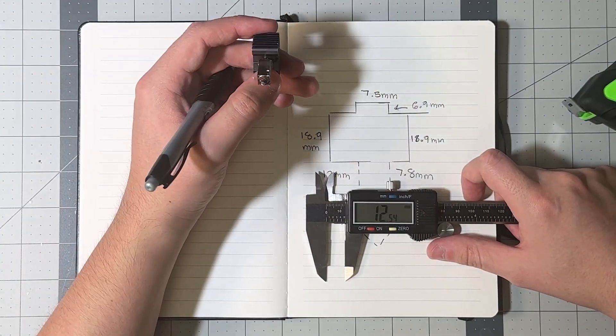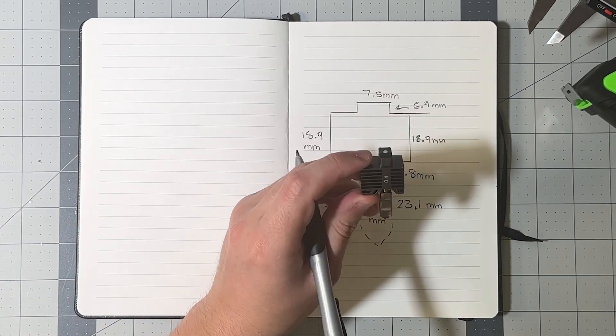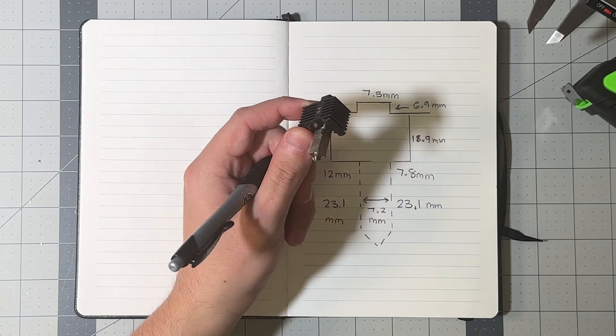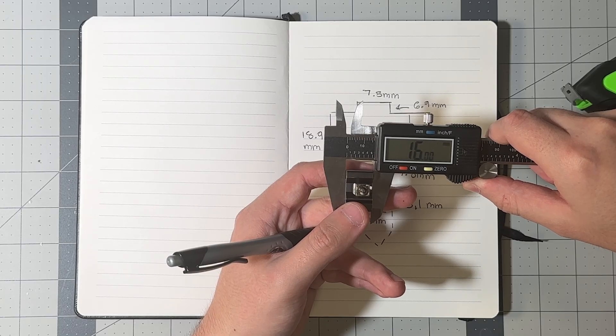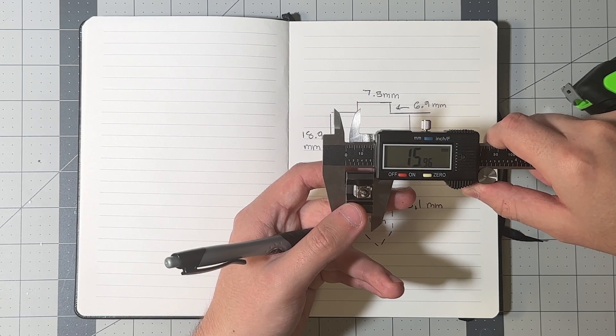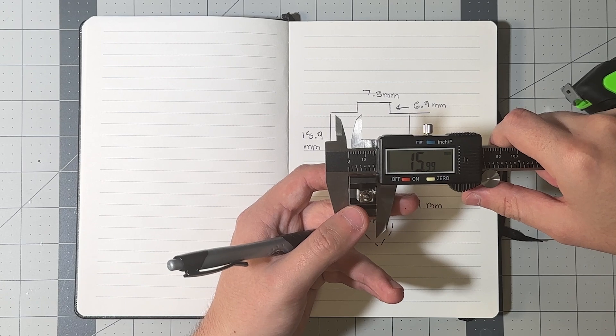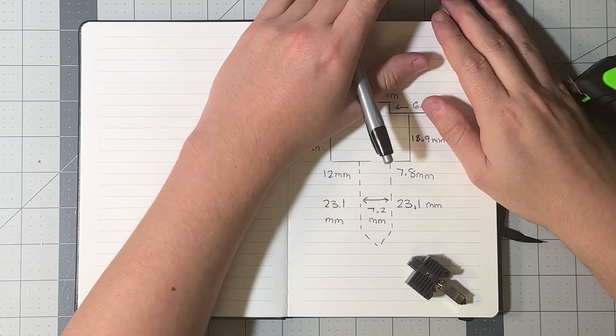Now that we have rough dimensions for the nozzle, we need to get the depth — the thickness from left to right. I'll overestimate this at about 16 mm, a little over 16 mm. I'd rather overestimate than underestimate, so I'll create a section labeled 'depth' and note that down.